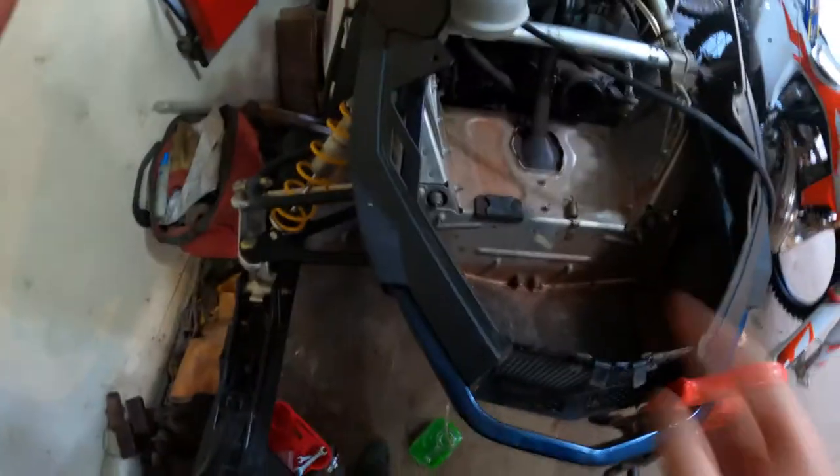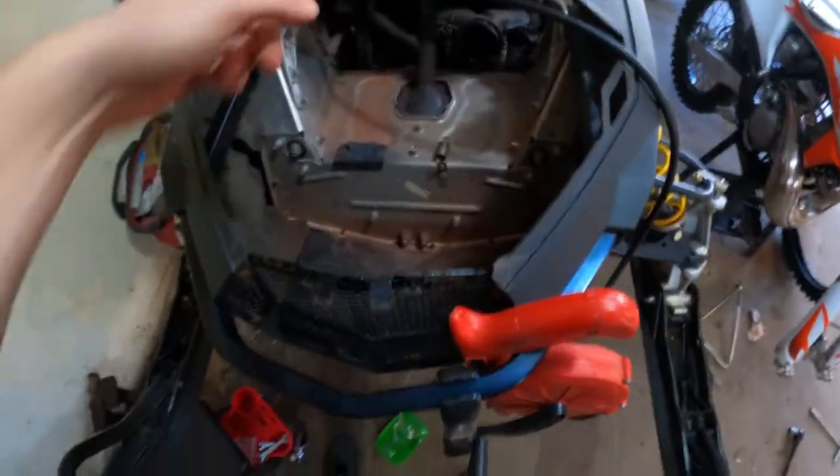So here we are — took the pipe out, started draining some coolant. Got some coolant down there. I took the pipe out and happened to hold it upside down, and these pieces fell out. They're magnetic, meaning they're steel. Looks like pieces of rings to me.